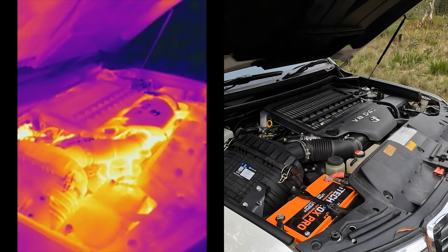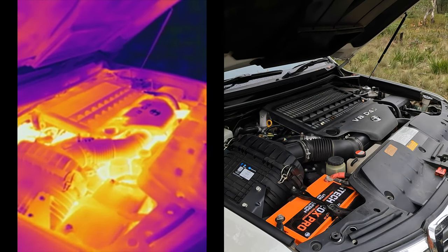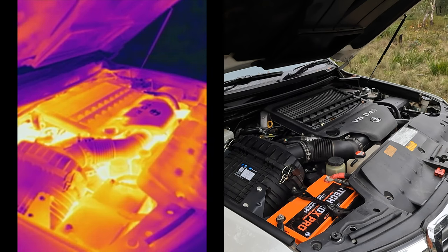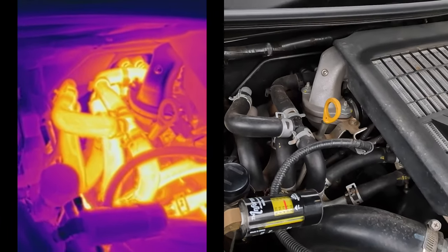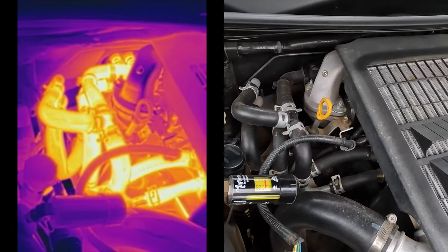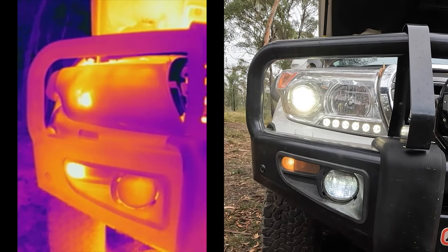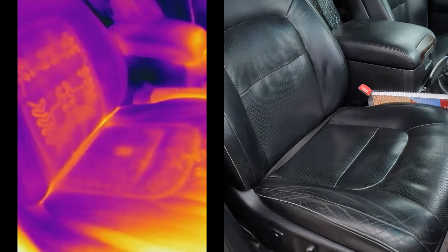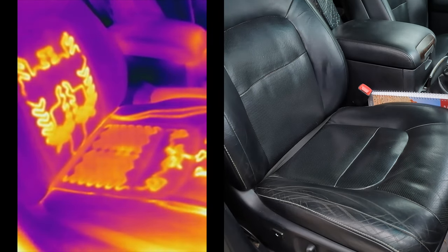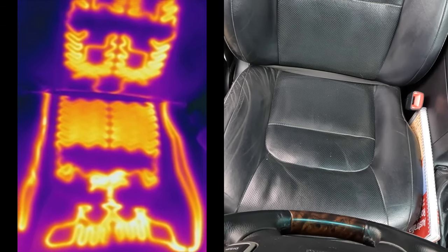We can obviously use this in the engine bay of the Cruiser too. This is a sped-up image of the Land Cruiser engine idling from cold to full operating temperature, showing the different parts of the engine heating up and heat from the combustion chambers being dispersed throughout. We can move the camera to observe the coolant pipes to ensure the cooling system is free flowing and all pipes are free from obstructions. We can also see electrical components generating heat, such as the headlights and park lights, and even check that seat heating elements are working correctly by seeing exactly where those elements run.